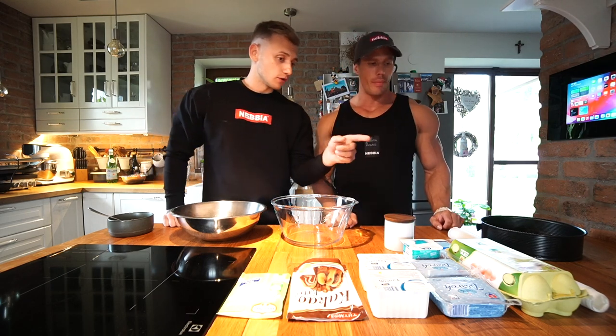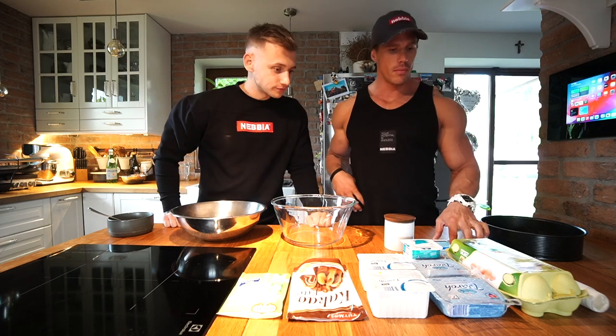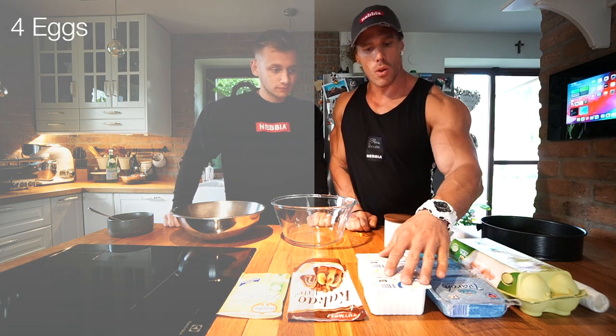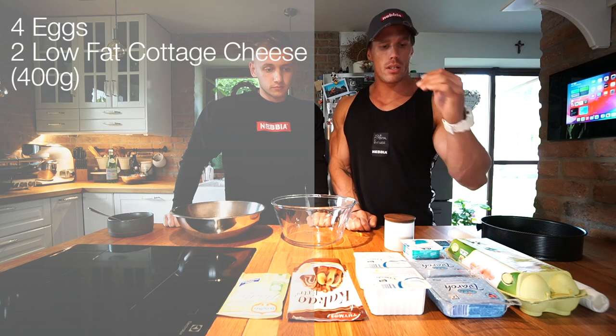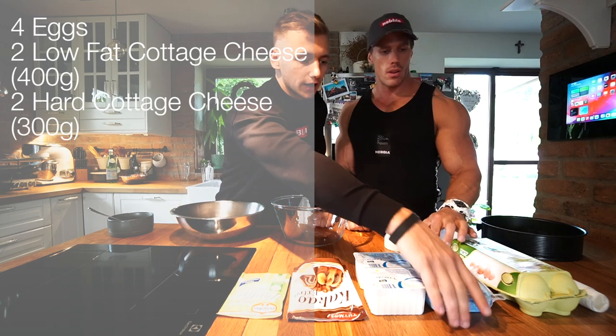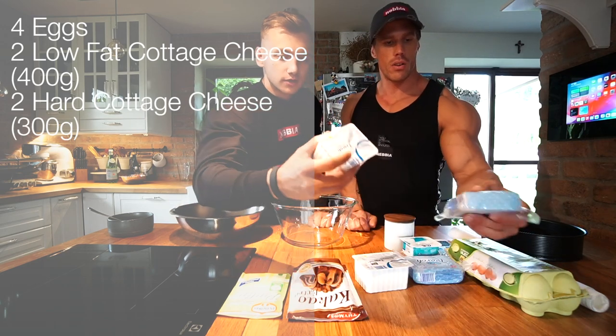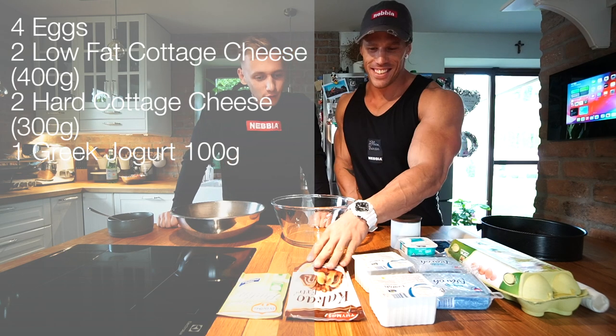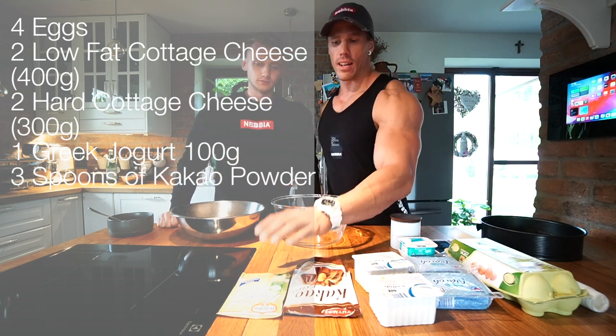So let's go through the ingredients. We need four eggs, two low-fat cottages and two normal cottages — actually more of the harder form, because this one is more liquid. And one Greek yogurt.